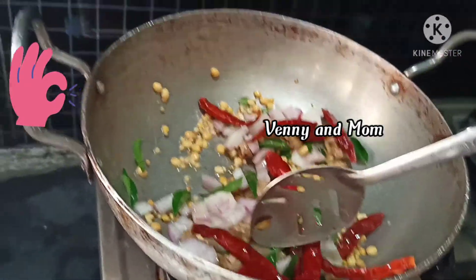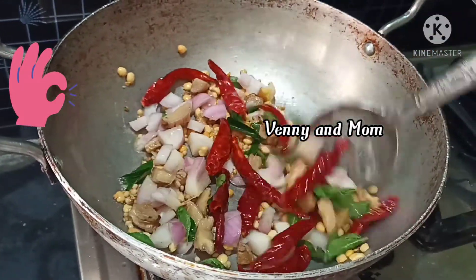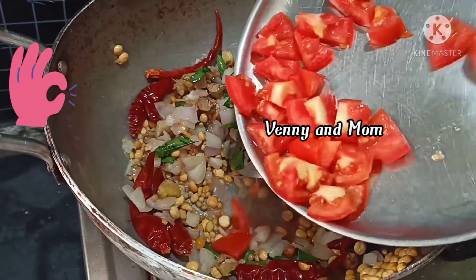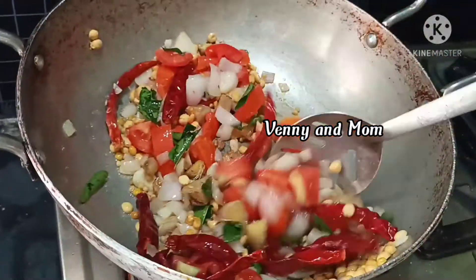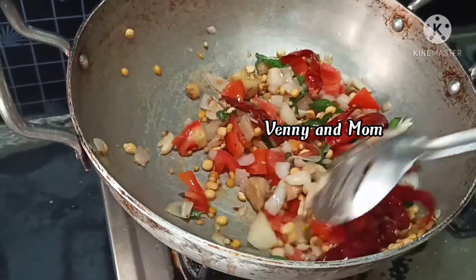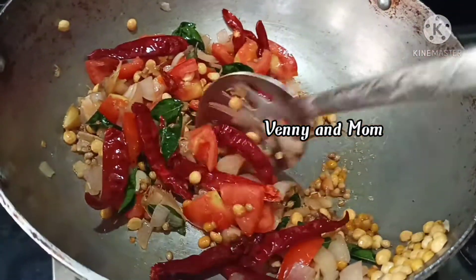We will cook the onions until transparent. Then we will cook the tomato soft as well.